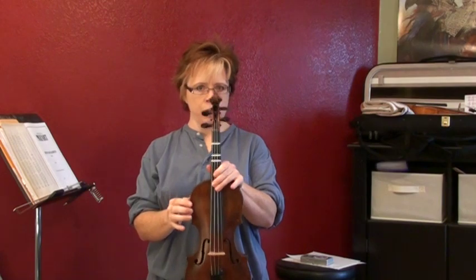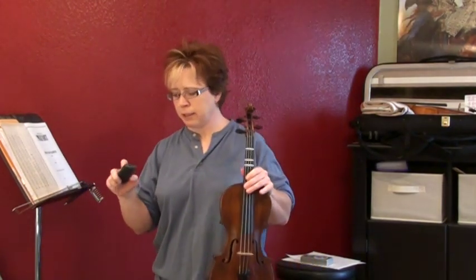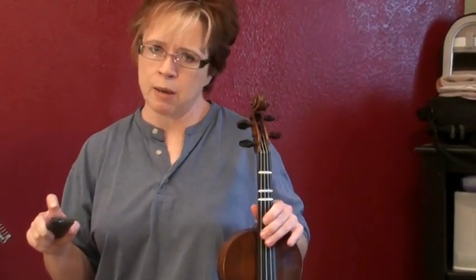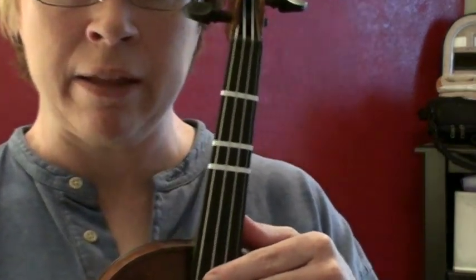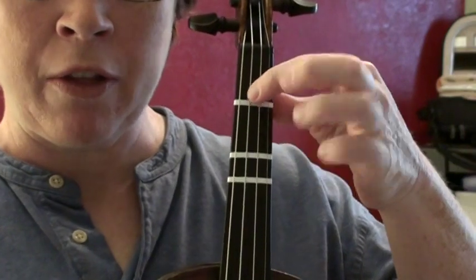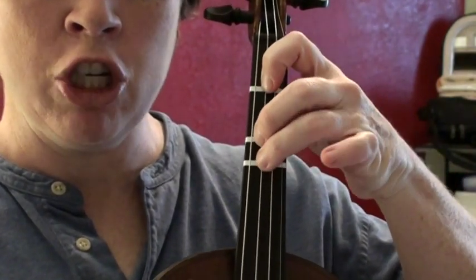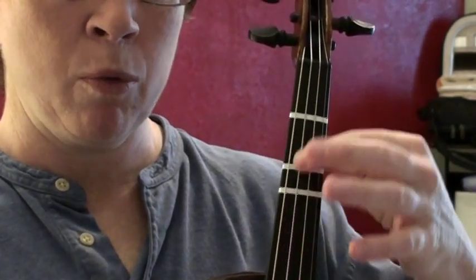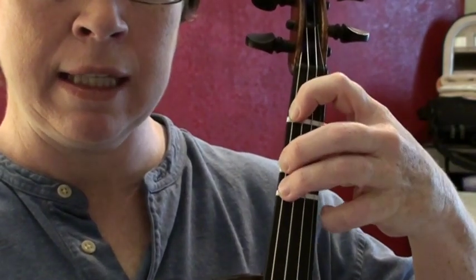I've got tape on my fingerboard to help you see exactly what notes I'm playing. Whether or not you use tape doesn't really matter all that much. If we're talking about the D string, we've got tape on E natural, F sharp, and G natural. And if we're talking about the G string, we've got tape on A, B, and C natural.